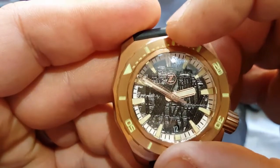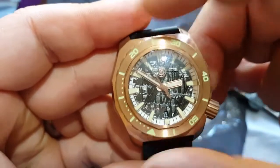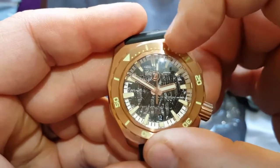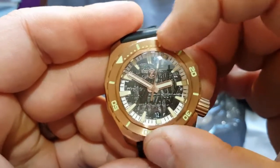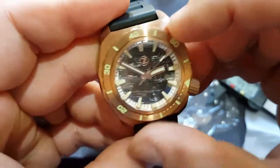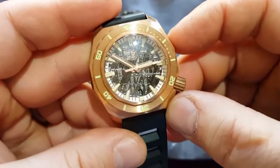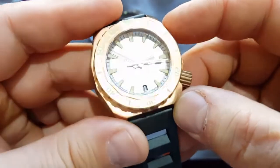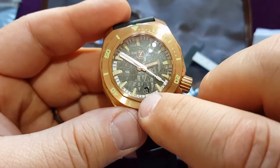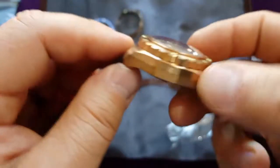The bezel — it's definitely a mechanical sound. You can turn it very easily but it's a really nice sound. There is no lag. I like it — really nice bezel, nice feeling under the fingers. At six o'clock there is a date option. I like this logo.